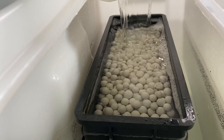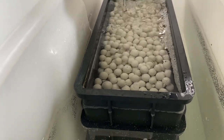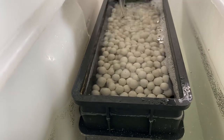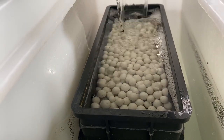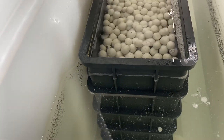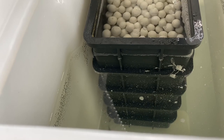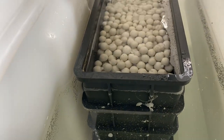A fifth basket will fit, but the media will be totally out of the water. Some people like to get a drip plate in a fifth basket and have a wet-dry set up, but I don't do that. When I want to use chemical media like Purigen or Chemipure, I put it in the second basket from the top so that it is totally submerged.